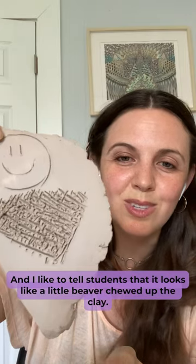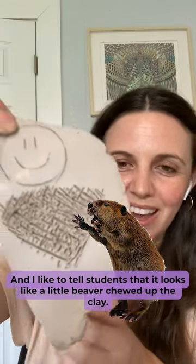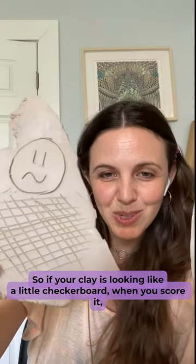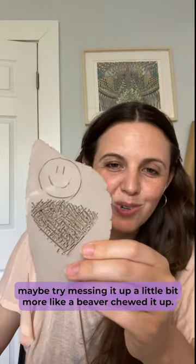I like to tell students that it looks like a little beaver shot up the clay. So if your clay is looking like a little checkerboard when you score it, maybe try messing it up a little bit more like a beaver shot it up.